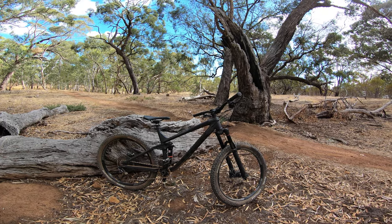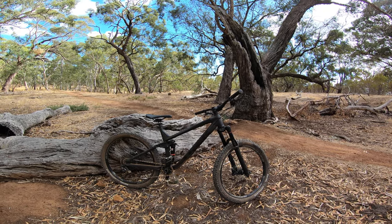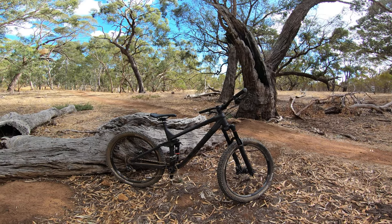Hey guys, welcome to Shepherd's Hill Recreation Park. I'm going to give you a rundown of tuning a Lyric front fork with the ShockWiz.